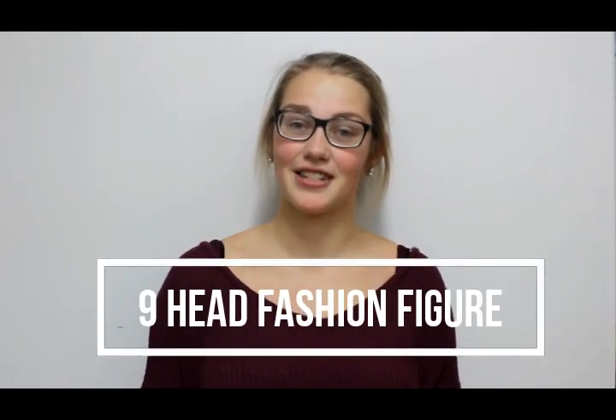Hi guys, welcome to our channel, the Academy of Fashion Design. This is our first video and we're going to show you how to draw a nine-head fashion figure.